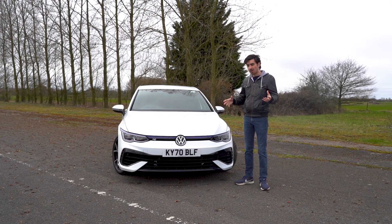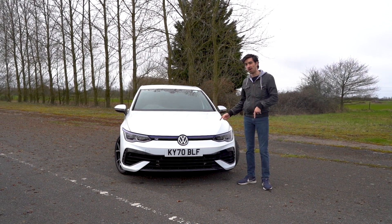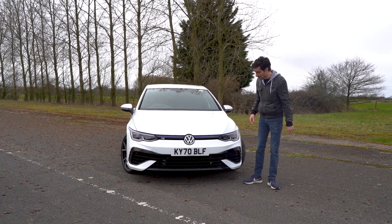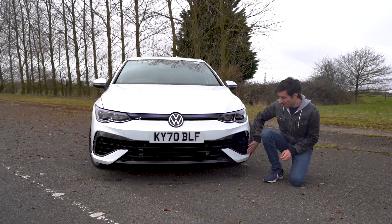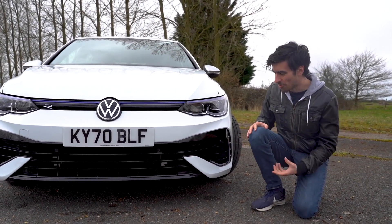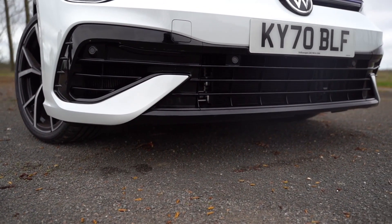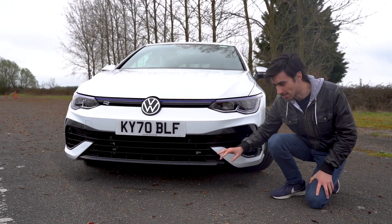Now the old Golf R looked really subtle — a lot of the time you couldn't really tell the difference between a Golf R and an R-Line unless you looked at the back and could see the exhaust layout. Whereas this new model has a much more aggressive look, and it mainly comes around here on the front bumper. You've got these fins that come up around here, which just look really cool. It gives the car some much-needed aggression, and I love the way this grille integrates neatly with the black lip that runs along the bottom of the car — makes it look like it's got an aerodynamic splitter.